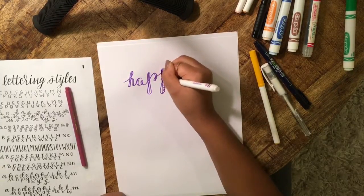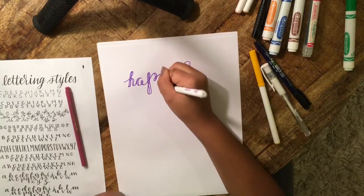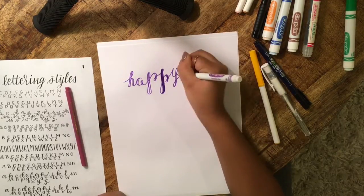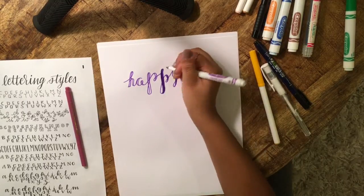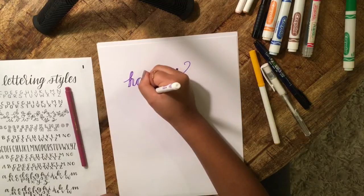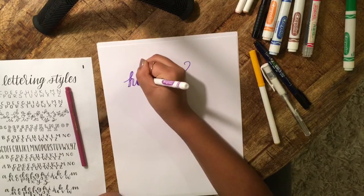Since I'm showing you guys how you can make it look like normal brush lettering, I'm going to color it in. But you can keep it as the outline — lots of people do that and it's a really cool style.